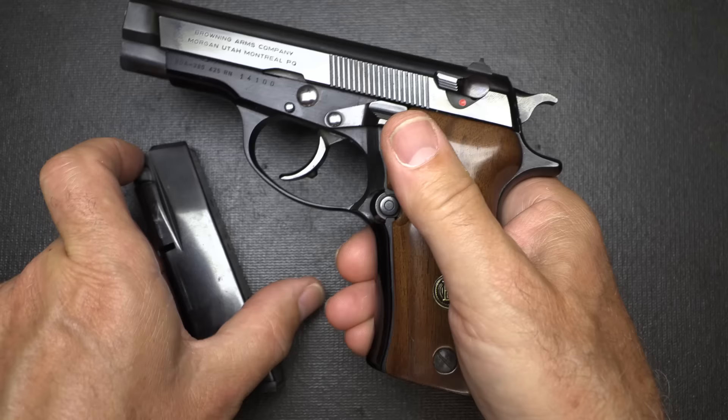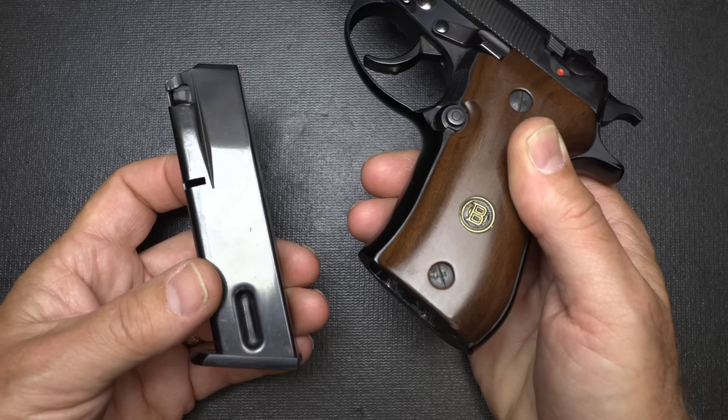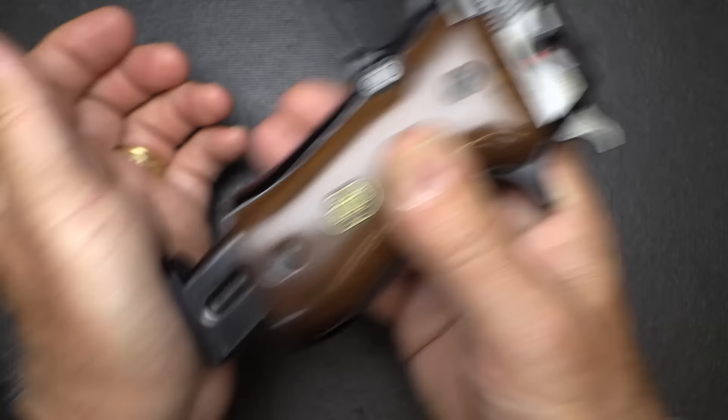We do have a decocker so we can bring our hammer down and then lift it back up, and then it puts it in the fire position. Original Browning magazines can be a little difficult to find, but they are available through Mec-Gar, which I highly recommend. They make magazines for a lot of different gun companies. Nice little base plate on here.